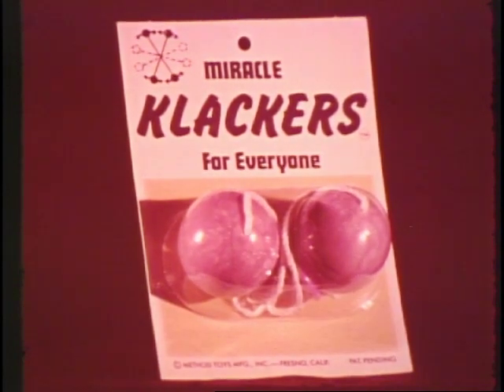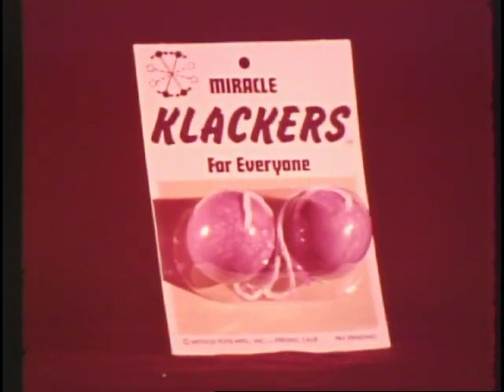Unbreakable Miracle Clackers are for everyone, even the little guys. Do it with both hands for Stereo Clackers. The new original Miracle Clackers won't shatter, even if you use both hands. Try Stereo Clacking with Unbreakable Miracle Clackers.